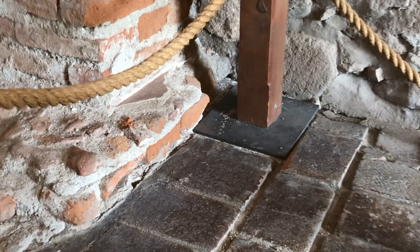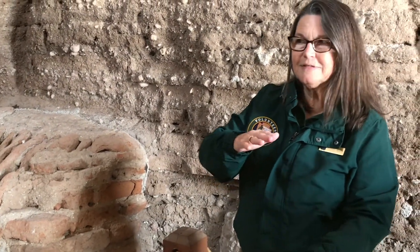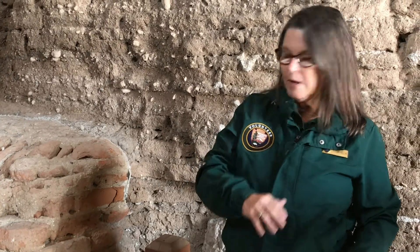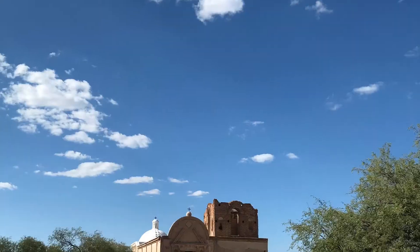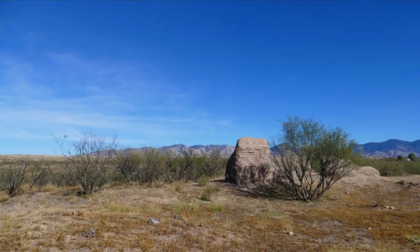There's a piece of original flooring that remains right there. The floor underneath was probably crushed adobe; on top of that was a six-inch layer of lime plaster that had been colored this terracotta color, and then they probably burnished it with riverstone.